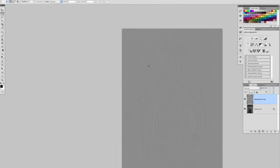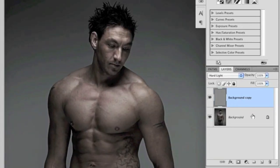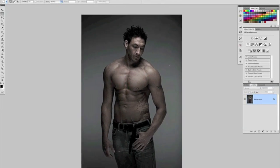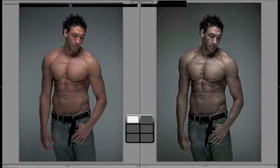In the layers panel, change the blend mode of this high pass layer to Hard Light. Comparing before and after, you can see it's added a lot more detail and edginess to the picture. At 100 percent it's a little strong, so bring the opacity down to around 60 percent. And that's it — here's the before, the picture straight out of camera, and here's the final result.